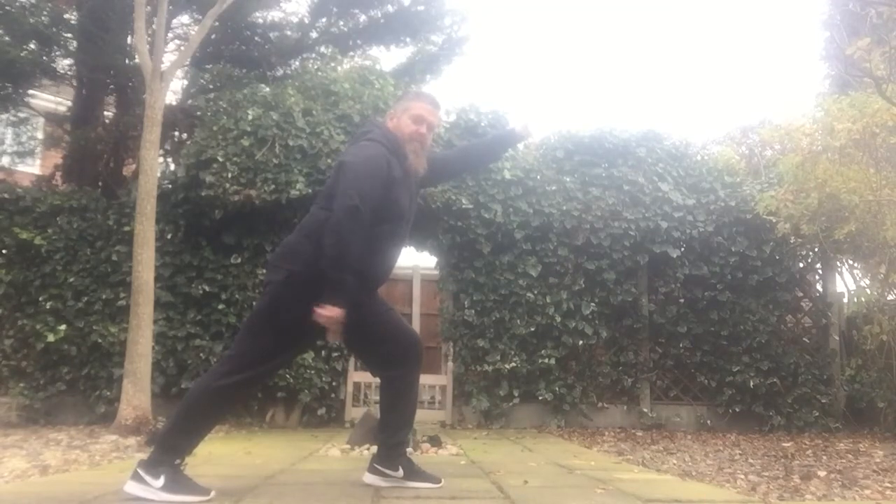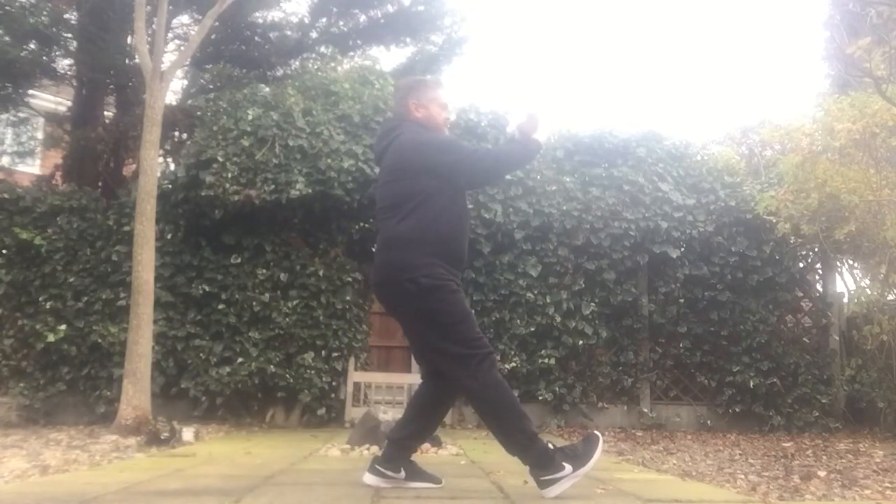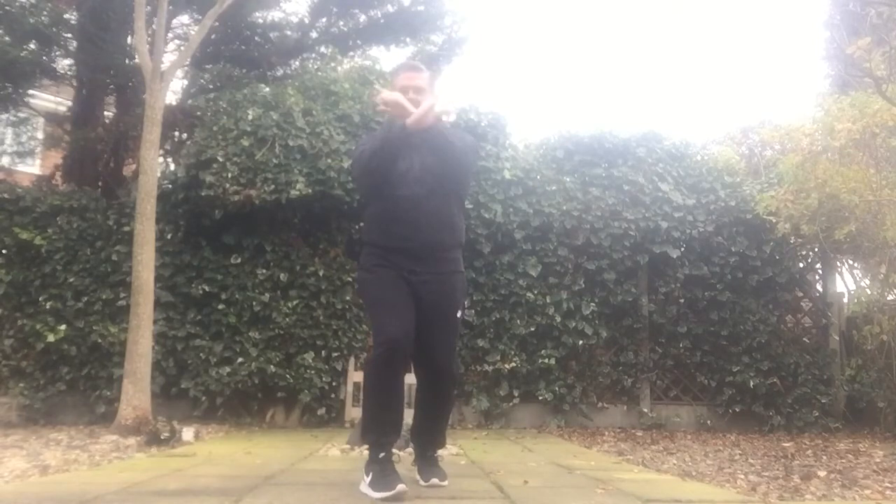We're in a front stance. Step up back leg into a back stance, right hand comes under. We step up forming an X shape, looking through the centre — so not up here but through the centre.